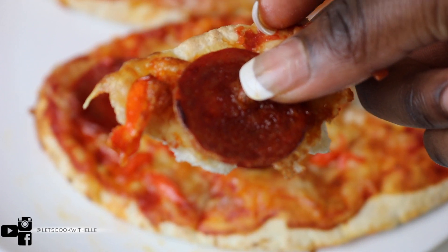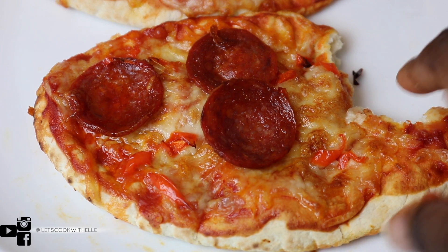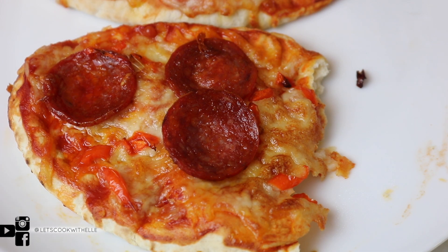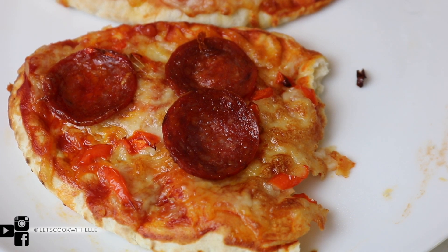You don't only need to use pita bread — you can use flatbread. I've made this with flatbread before, which was amazing as well, super easy and nice. Thank you so much for watching, bye!